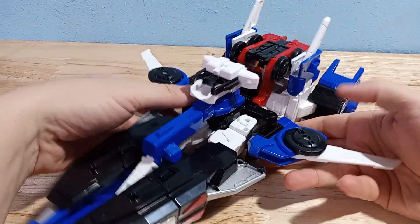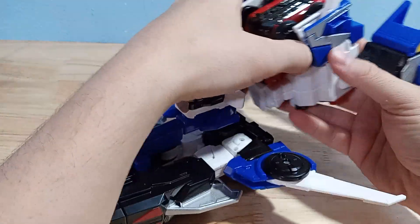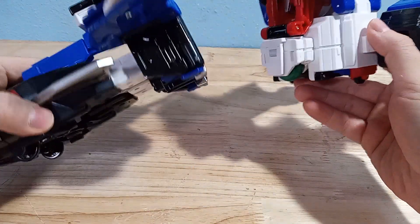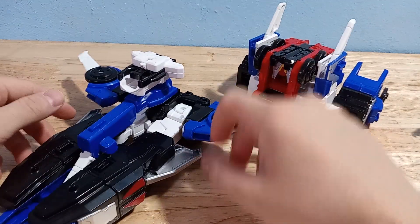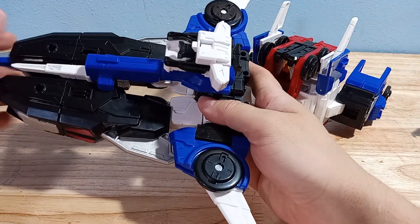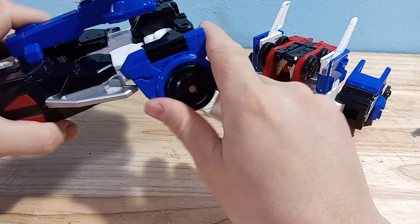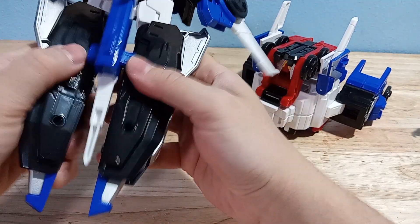He actually has one more mode where you separate his legs and torso. This is also for his combined mode — you need to separate him when he combines with the Wolf Phoenix. You end up with these two halves, and then you rotate these pieces down to become the wheels, because this becomes like two cars pretty much.